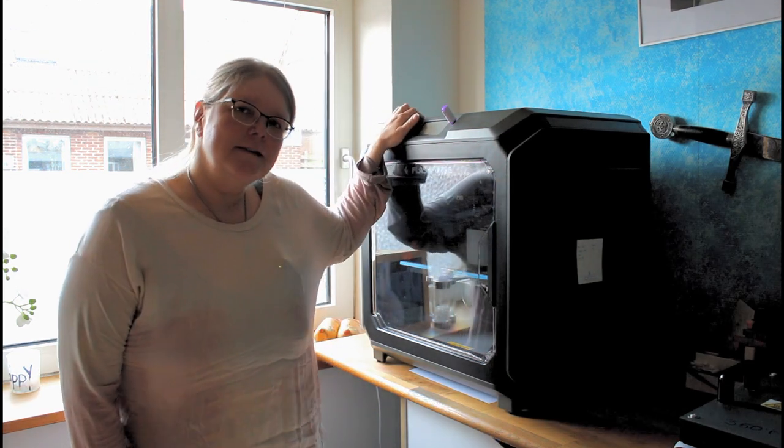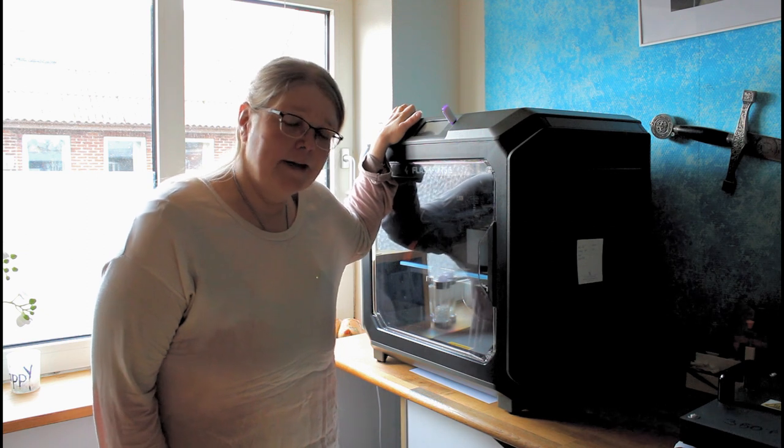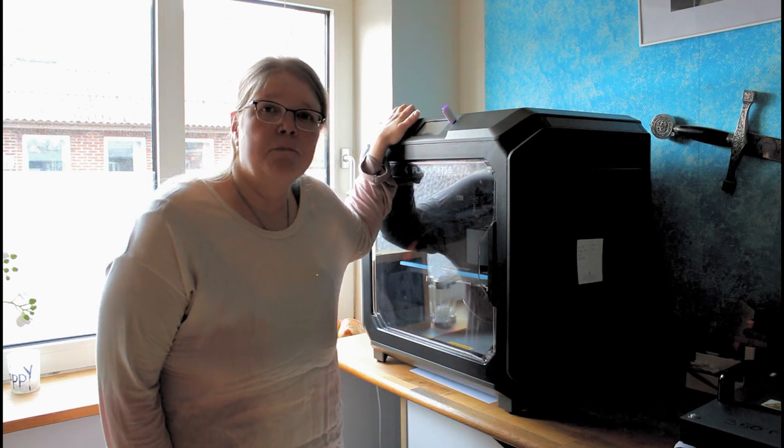Hello! This is my Flashforge Creator 3 Pro and I have had that for around 11 months.